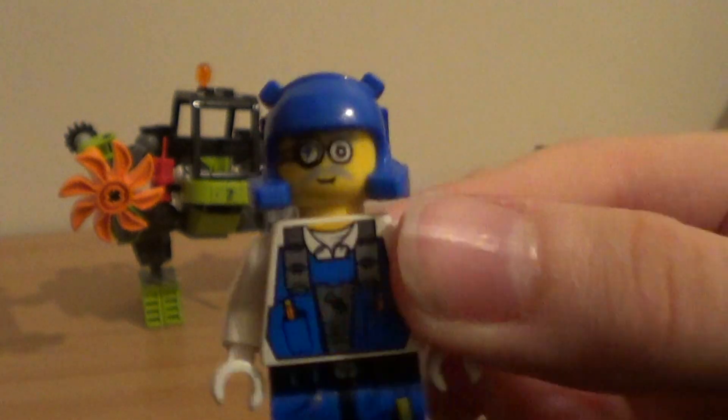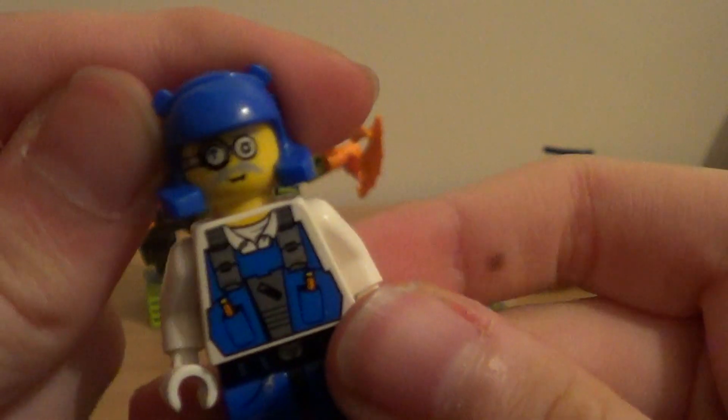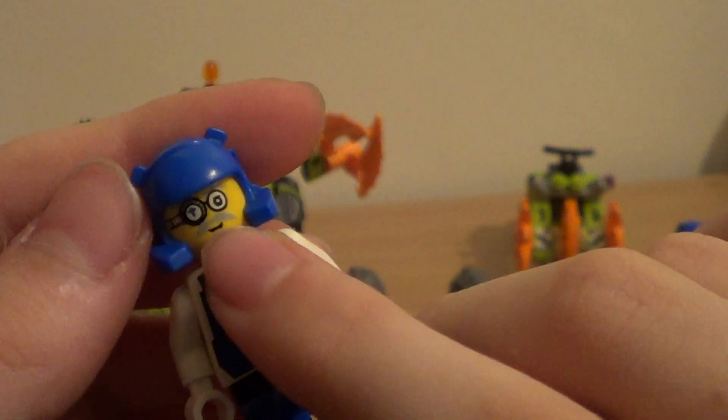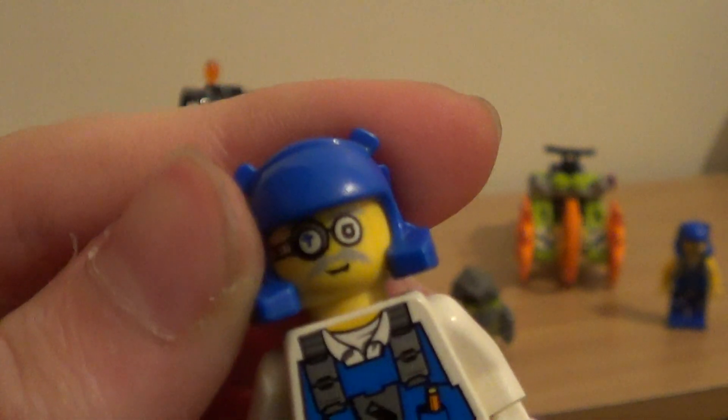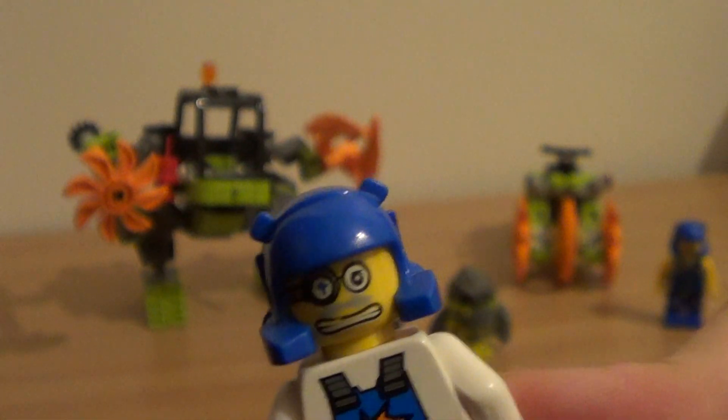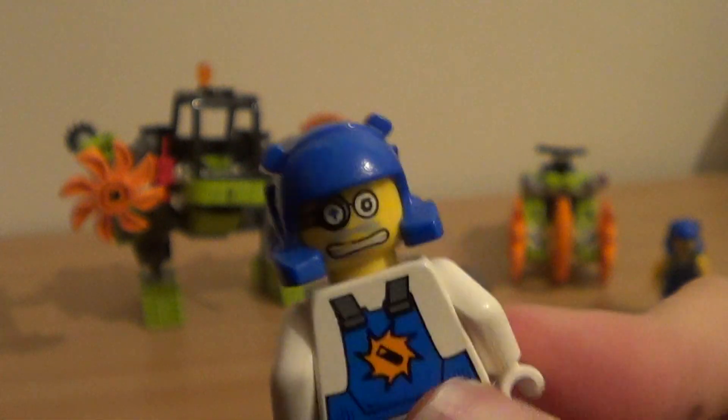It's the same trousers and same hat. But this figure has an eyepiece which is supposed to be electronic, a grey moustache, a small mouth, and an ordinary eye. It looks like it's supposed to be connected to the eyepiece via glasses. The alternate face has the same moustache but just a different mouth. I really don't like these mouths.